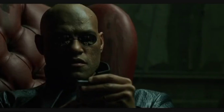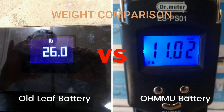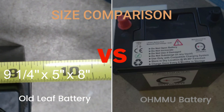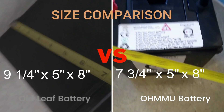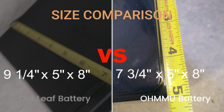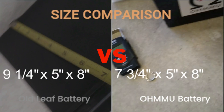That is pretty epically heavy compared to the other one. Now for some quick measurements of the dimensions. It seems like the only difference is the width — nine and a quarter inches for the old battery, seven and three quarter inches for the new. The height and depth are the same.